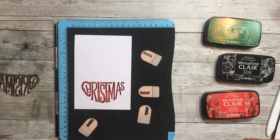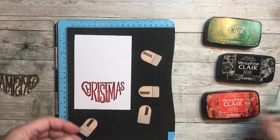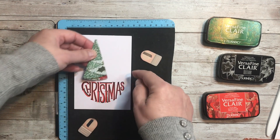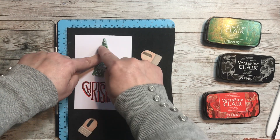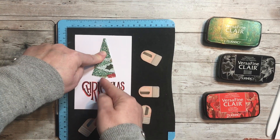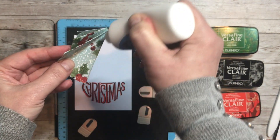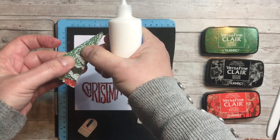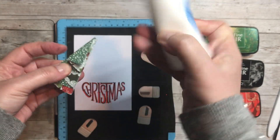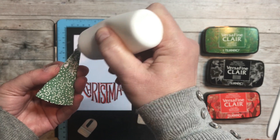If you wanted to just do the stamp, you can take the 'Merry' and add it onto the top. But I'm going to use this line here to ground the tree, and then we'll add a little bucket or a little stump to the area just here. At this point I'm going to glue certain areas of the tree because I want it to have dimension, but I don't want it to be too thick for posting.